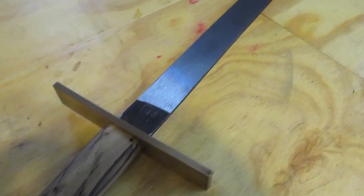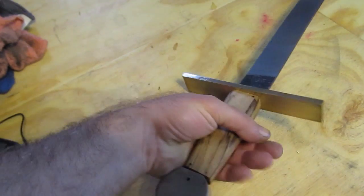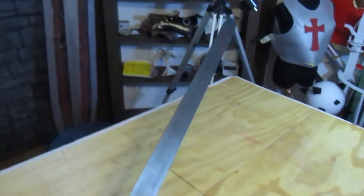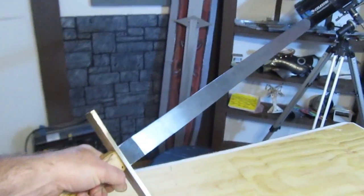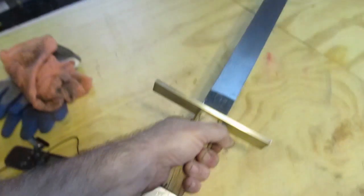I added the handle, the pommel, a brass guard, a zebra wood handle, and a steel pommel. And I peened over the tang on that pommel — you can see the holes there. I didn't pin it; I peened over the tang on the pommel.